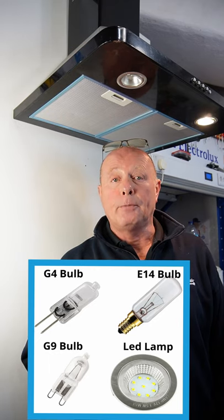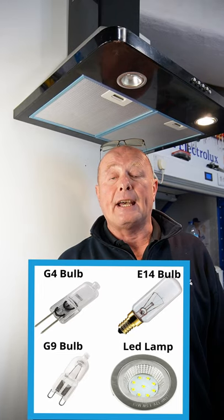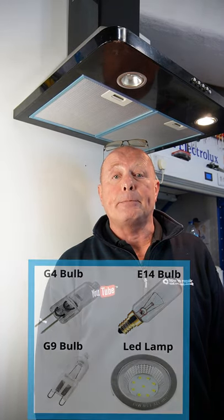You have the G4, the G9 — which this is — the standard screw fit E14, and you also have LED bulbs.